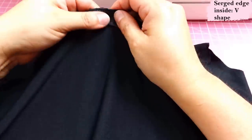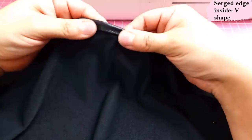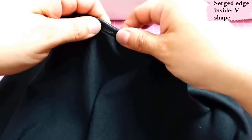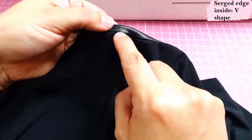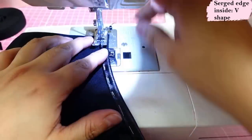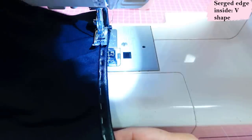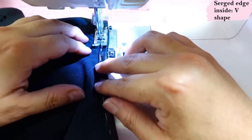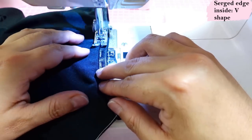Now keep the seam allowance up, take the binding and wrap it snugly around the seam allowance — the serged edge will cover the seam at the back just a tad. I'll hand-baste it down and then stitch in the ditch. I'm using a narrow zigzag that looks almost like a straight stitch with a regular presser foot, sewing right where the seams meet. It's easy to see because although both fabrics are black they are contrasting.